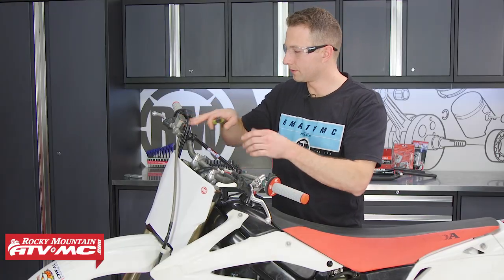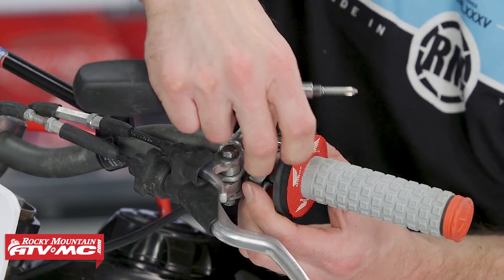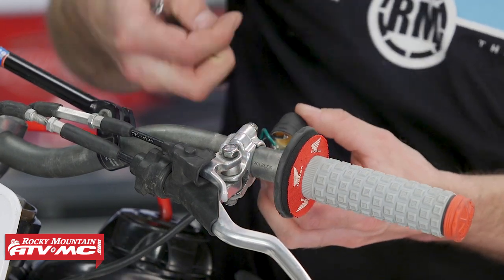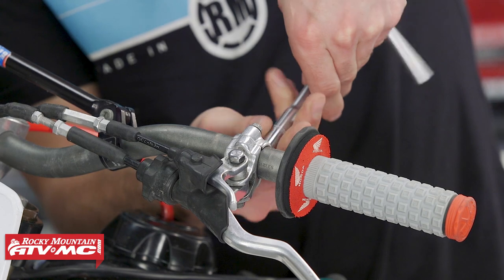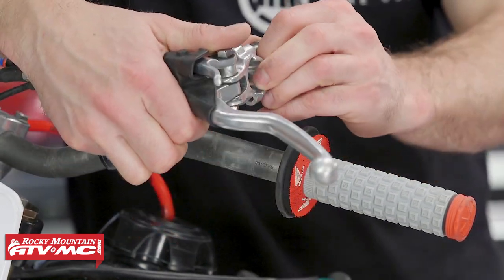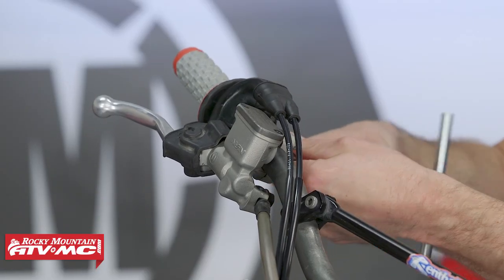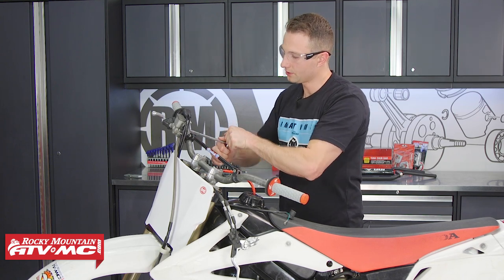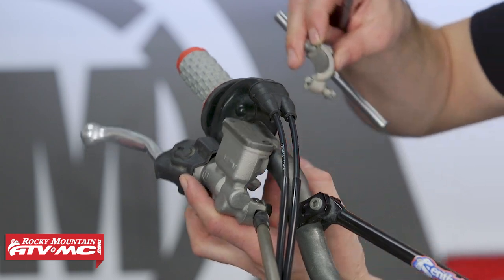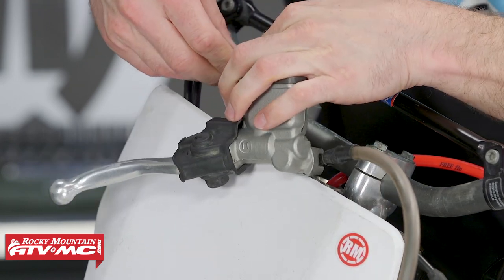Now we can remove all the levers. I'm going to start at the kill switch and remove the screw all the way. When you take this off, pay attention to how everything was routed, because we'll want to put everything back in the same order. After that, we'll remove the clutch perch, then loosen the bolts on the throttle.